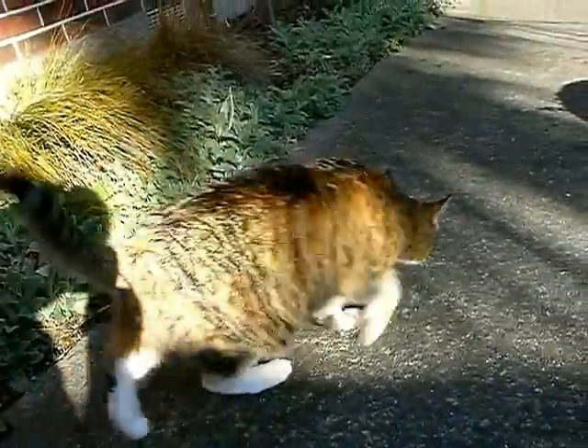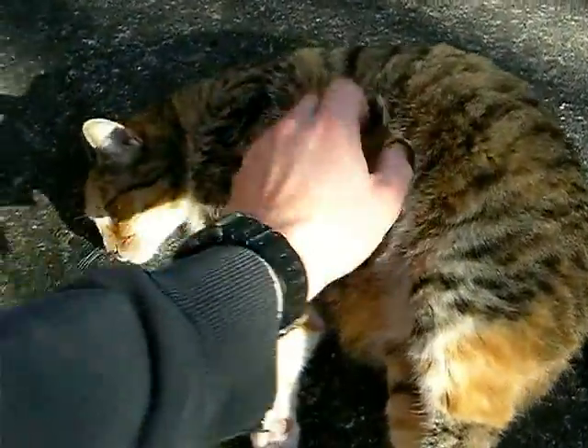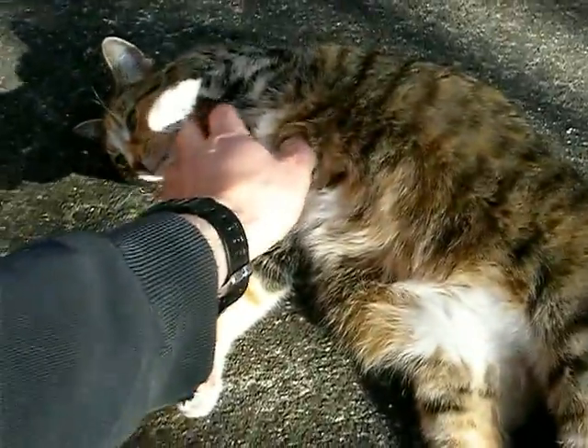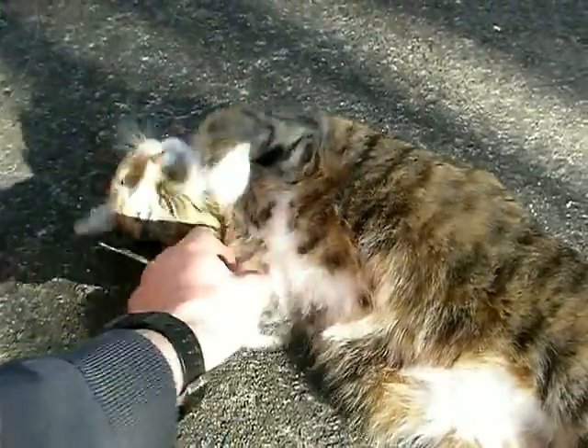Hello Rainyfin. Oh, summer's good, eh? Well, spring. So it's been spring for a few days and the weather is nice.